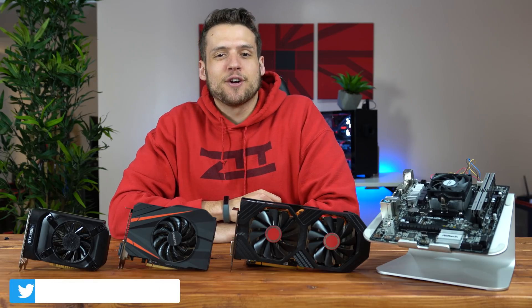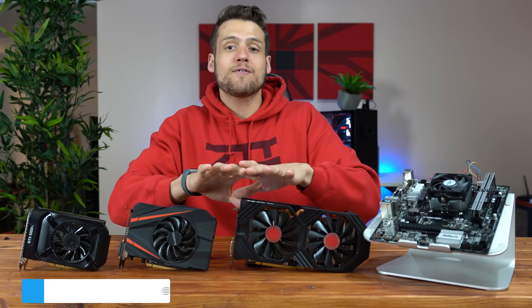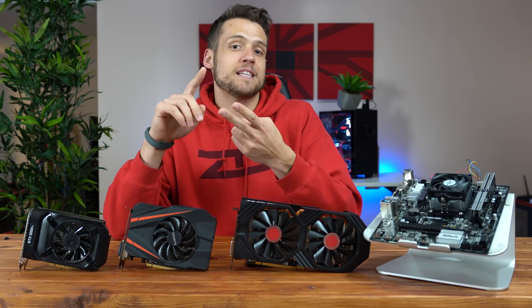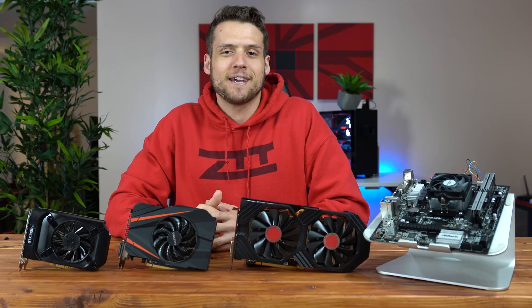Welcome to Zach's Tech Turf! Today we're going to be benchmarking the budget Athlon 200GE with 3 of the most popular dedicated GPUs that you guys requested. If you're new here and you want to see more benchmarking or PC building videos, hit that subscribe button down below and also that notification bell, that way you never miss an episode. But yeah, let's start benchmarking.